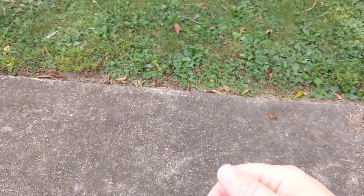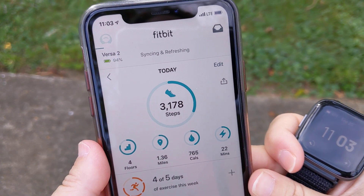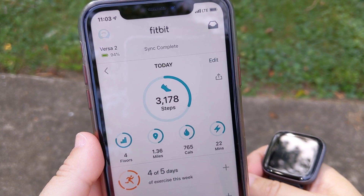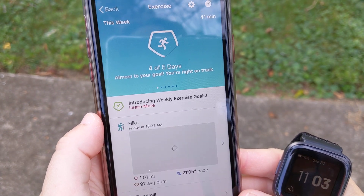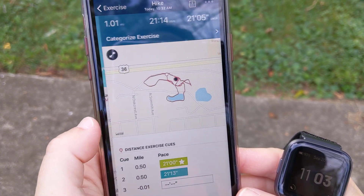Let's fire up the app and see how quickly it syncs. I'll grab my iPhone and go in here — right now it's syncing and refreshing. It's got the Versa 2 there. Okay, that was pretty quick — not bad, much better than the other one.